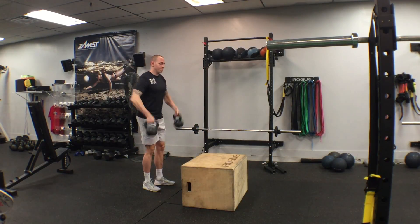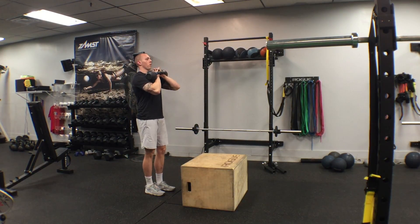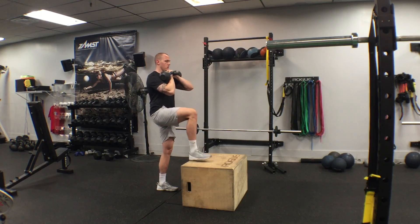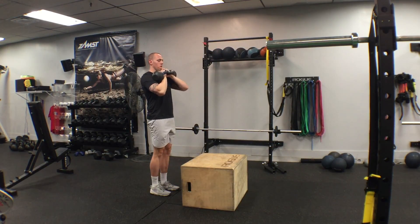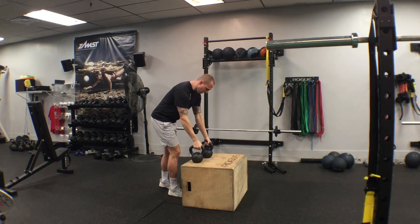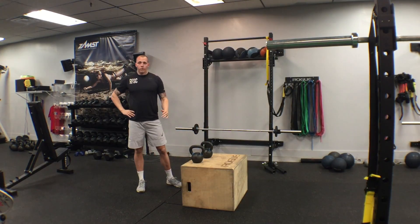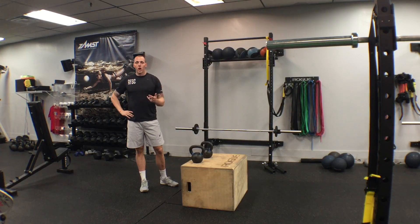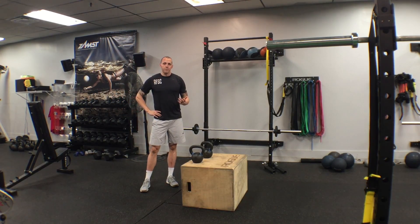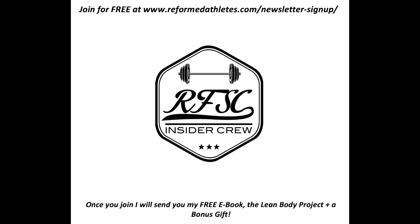And then we can also go with the double front rack kettlebell. Step up and back down. So there it is — pretty simple. A couple of different loading variations for you. If you want any more or you have any questions on these, leave a comment below and I'll get back to you ASAP. Have a good day, guys. Take care.